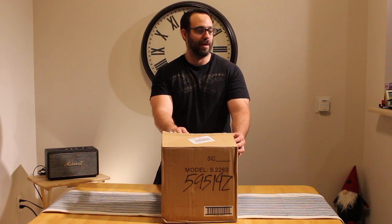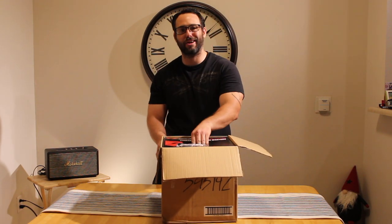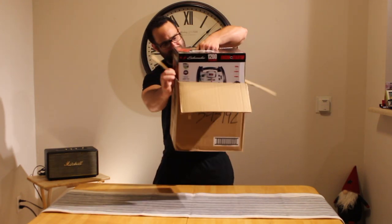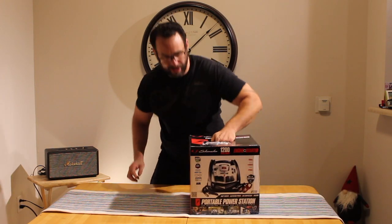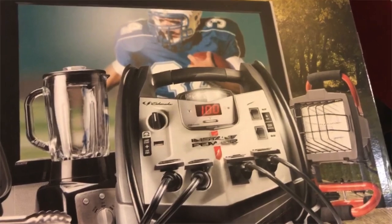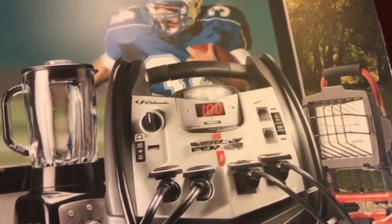Why do we need this? Well, you might be jumping a truck, jumping a car, you might be making a margarita while you're camping. You might be watching a TV — and on the box, they've got a TV on here, so they're obviously watching TV from this unit.